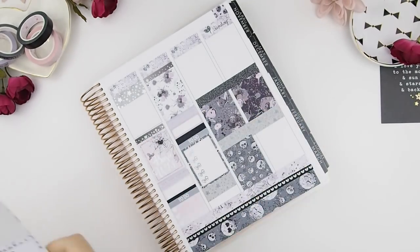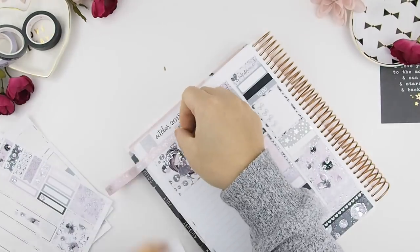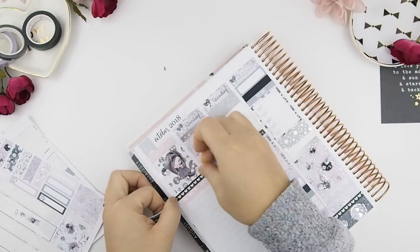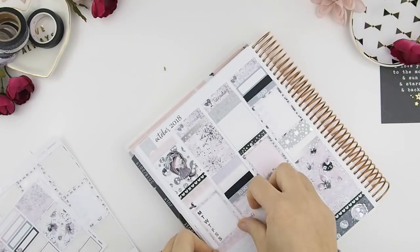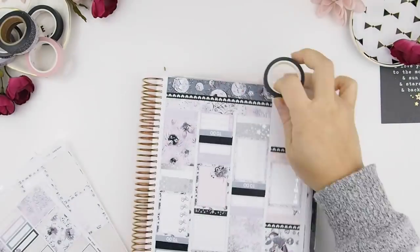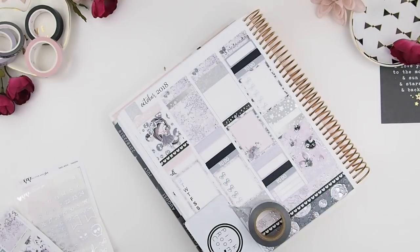Now I'm going to quickly work on the weekend. It's going to be a pretty busy week and weekend for us. Once I'm done with the weekend, I'll do the sidebar. For my sidebar, I usually put my Instagram and some notes, or make it decorative — but mostly that's where my Instagram goes.